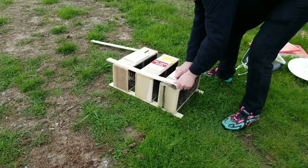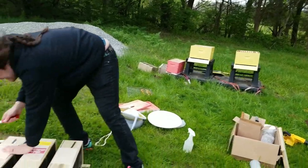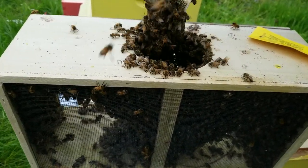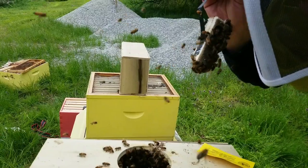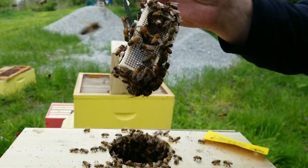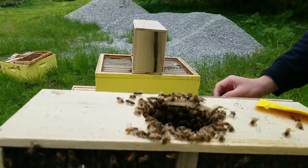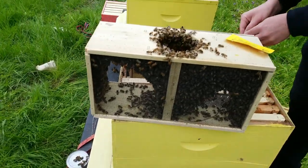Mike is starting to open up the crate and we'll get the bees transferred over to their new homes. What Mike is pulling out right now is the queen cage. There's a little cork plug — on the other side of the cork there's candy, and the bees will have to eat through that candy to release the queen inside the hive. That big hole was plugged with cans of sugar syrup so the bees stayed fed while they were shipping.